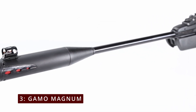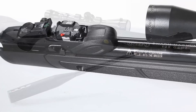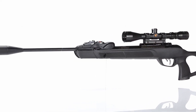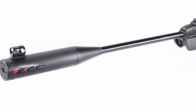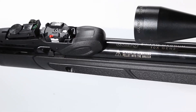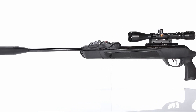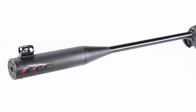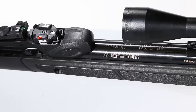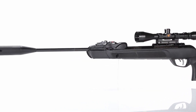Number 3: the GAMO Swarm Magnum. The GAMO Swarm Magnum 10X Gen 3i Inertia Fed .22 is creating quite a buzz in the air rifle world, and for good reason. This innovative break-barrel air rifle combines power, precision, and cutting-edge technology, making it a standout choice for both target shooters and small game hunters. This rifle boasts a staggering power output of up to 1,300 feet per second, thanks to GAMO's IGT Mach 1 system — a gas spring mechanism that provides consistent power and significantly reduces recoil compared to traditional coil springs. Whether you're targeting squirrels or raccoons, this air rifle delivers the punch needed for ethical hunting.